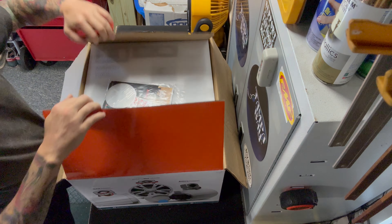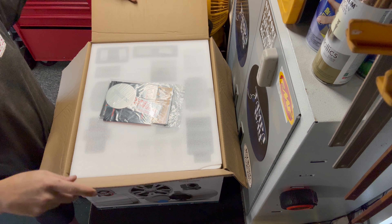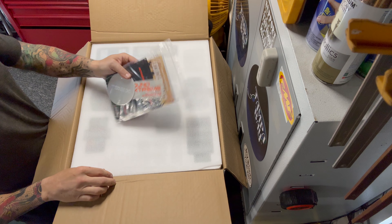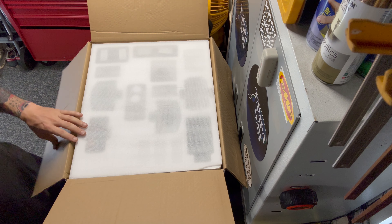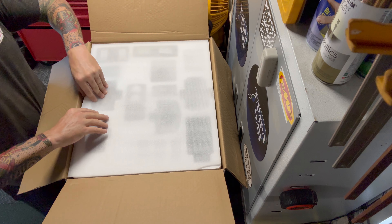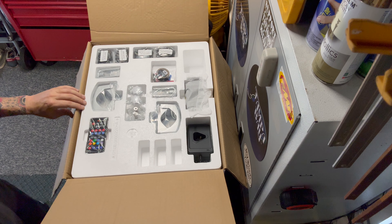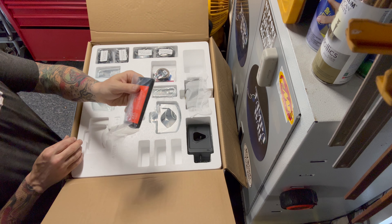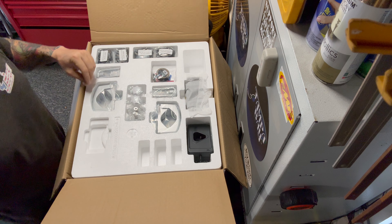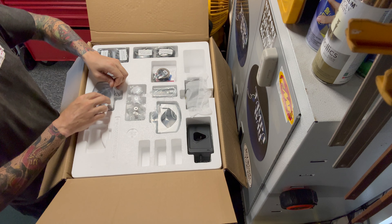When you first open the box, you are greeted with the instruction manuals. This includes installation, operation, LED, plus your warranty cards. They also give you some covers and stickers as well. Underneath this sheet, you're going to find all your hardware. It includes this LED remote controller for your system with more functions as I'll explain later.